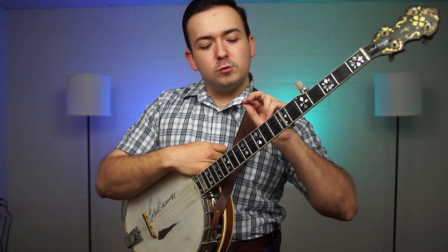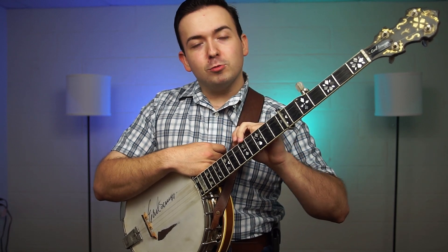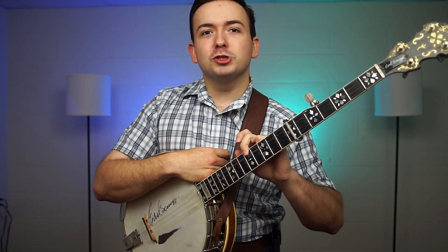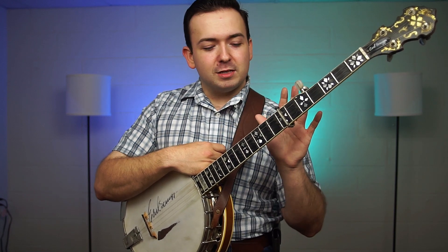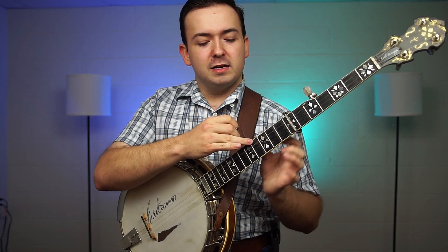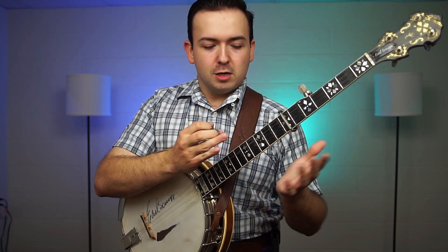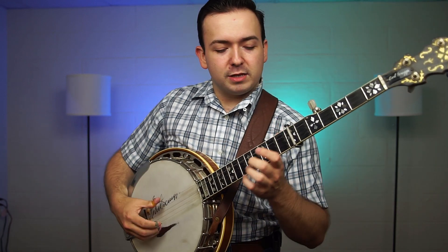I'm going to warn you guys: if you don't have railroad spikes on your banjo, do not attempt to tune your fifth string up to a high D — you will surely break your string. In this case I've got railroad spikes in my banjo, at least one on the tenth fret, so I only have to tune my string up two frets, which is well within reason for a fifth string.